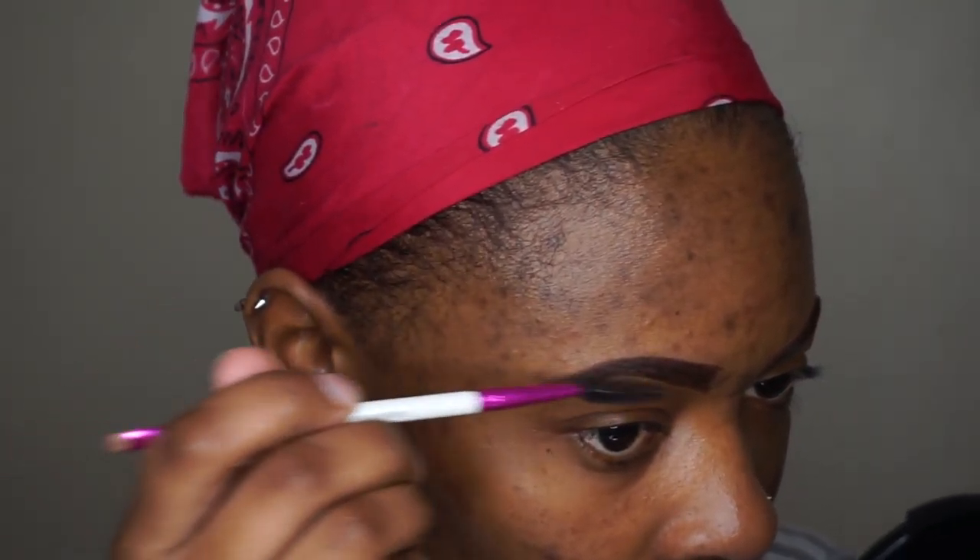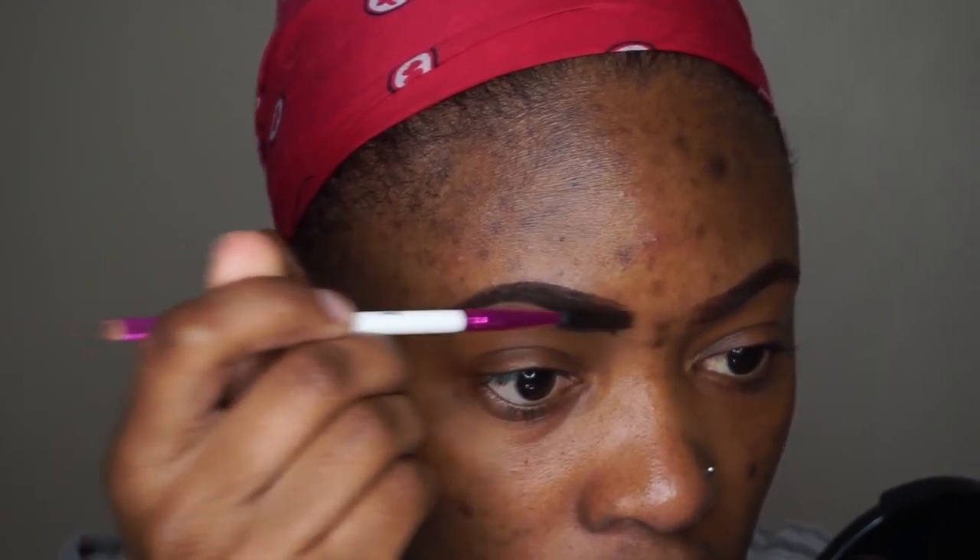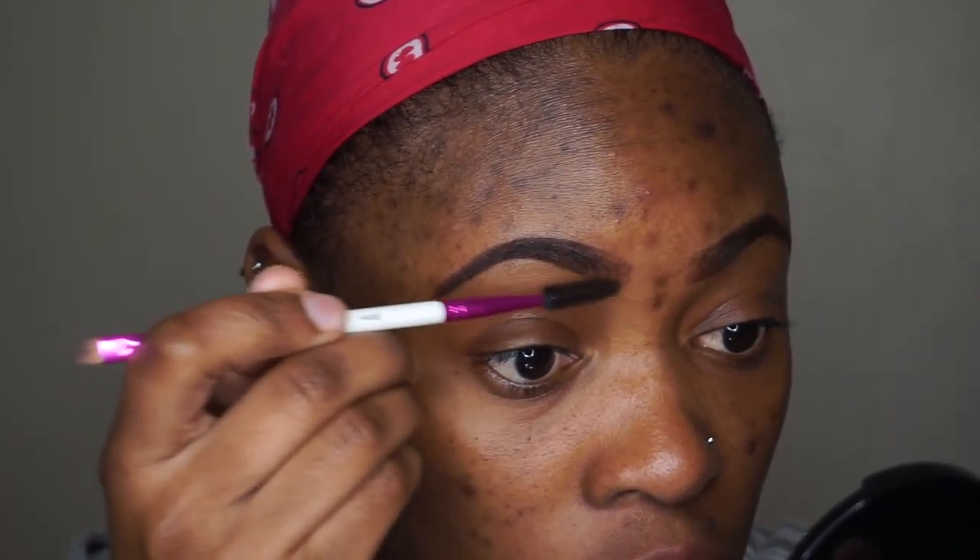Now I'm going to go back in with the spoolie and blend it all out. I'm lightly blending out the inner parts because I wanted it to be like a transition from light to dark.